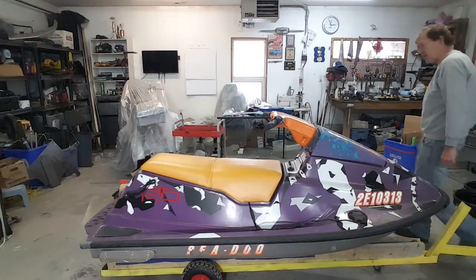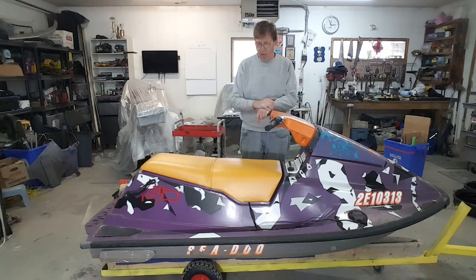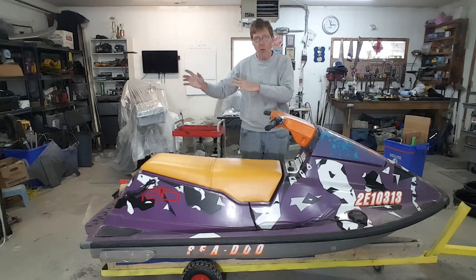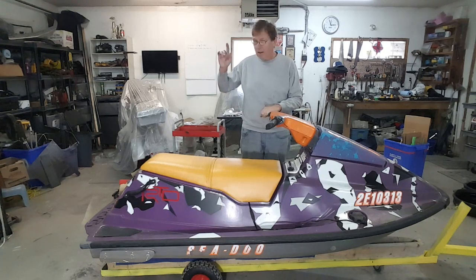I bought this a year ago for this exact purpose. It was pennies on the dollar because nobody wanted to buy this thing — it just doesn't really look that good. But it runs sweet; she'll do 50 miles an hour, it's a fast little machine. When I found this a year ago, I said this is perfect — this is going to allow me to do exactly what I want. This wasn't an afterthought. It was bought for the sole purpose of enjoyment, but also of practice.